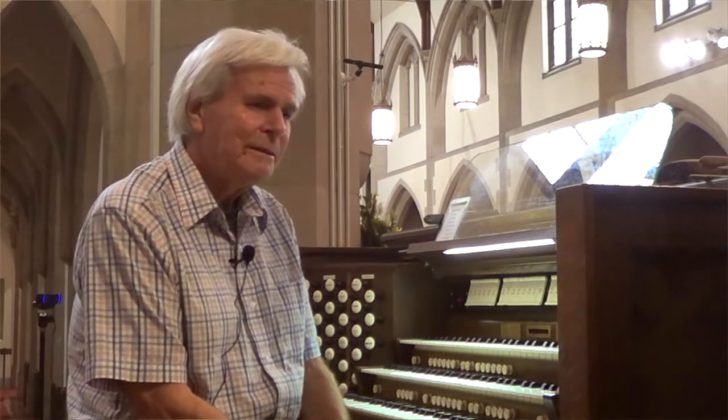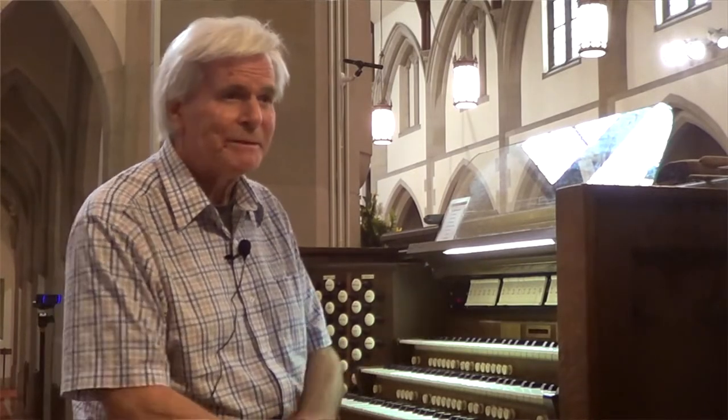Tom, I'm wondering if you could start us off just telling us about organs generally. How is it different from a piano? Is it like a piano? Just tell me a little bit about the organ as an instrument. Well, the biggest difference between a piano and an organ is how the sound is manufactured. Of course, the piano has strings and a single keyboard — just a single keyboard with 88 keys.